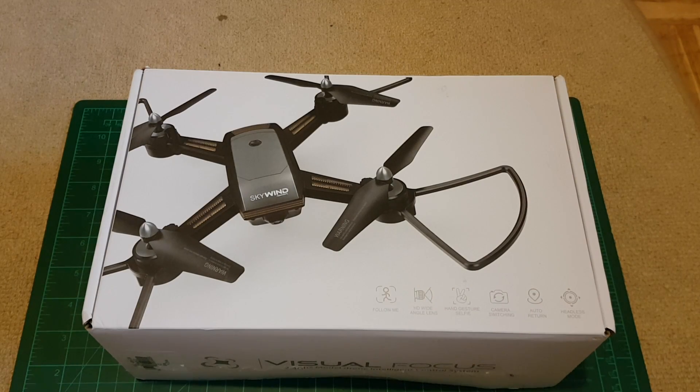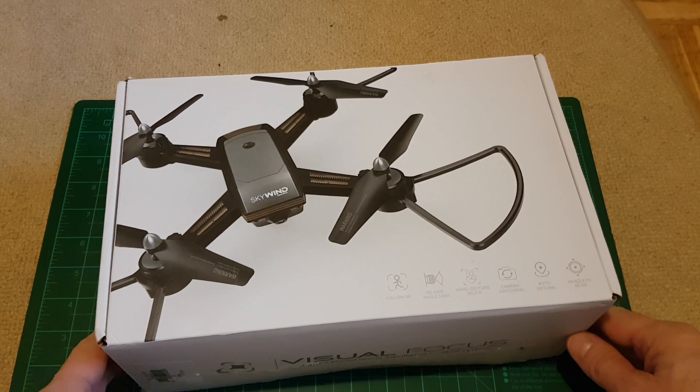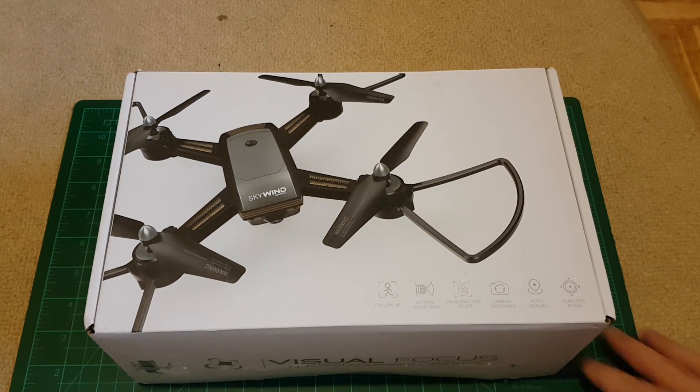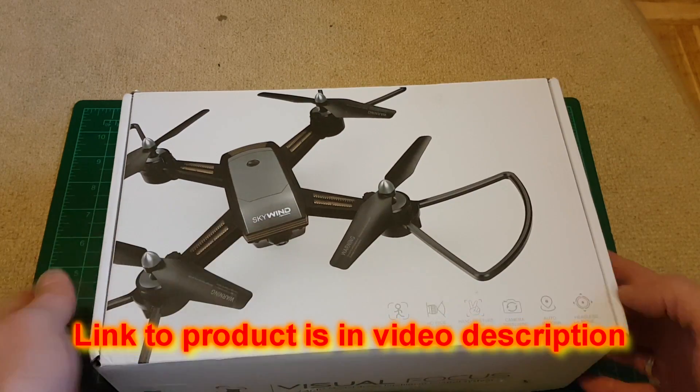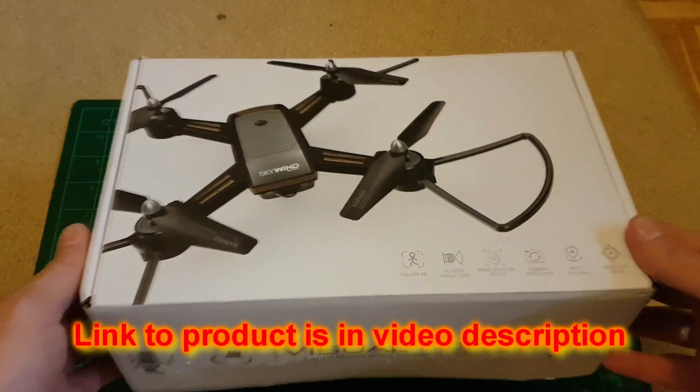Hello YouTube viewers and subscribers, today I have an interesting little drone. It has a strange name: LHX34F Wi-Fi FPV RC drone with dual HD camera, optical flow altitude hold mode. We can just call it what it says on the box — Skywind.